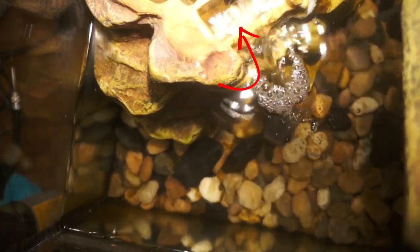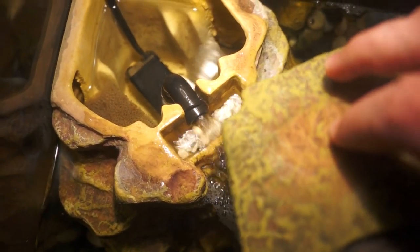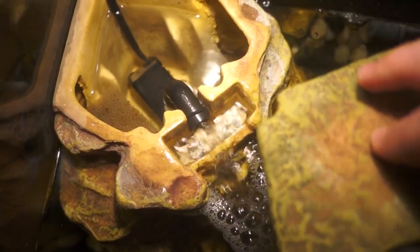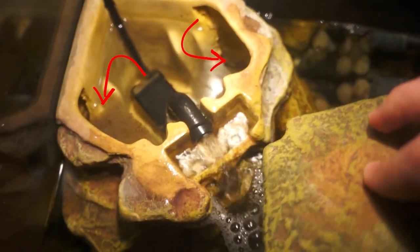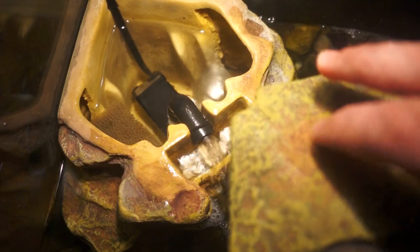Let me show you what I'm talking about and how I did it. If I open my lid right here, you will see right where that arrow is pointing — there's bio media. The reason I put it in that little square area is because there's water flowing there constantly, so it's a perfect place for beneficial bacteria to thrive. I also stuck some by the Fluval sponges right there and over there where the arrows are pointing, and I also stuck some bio media back there too.